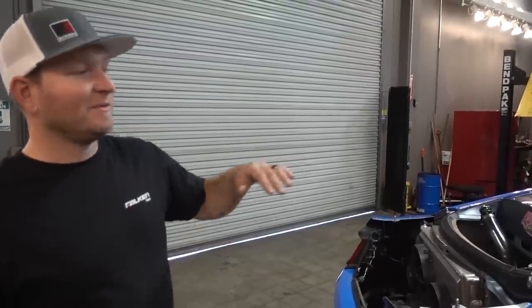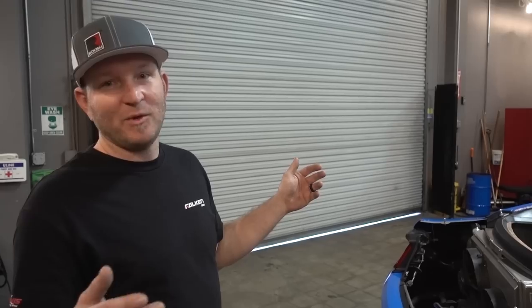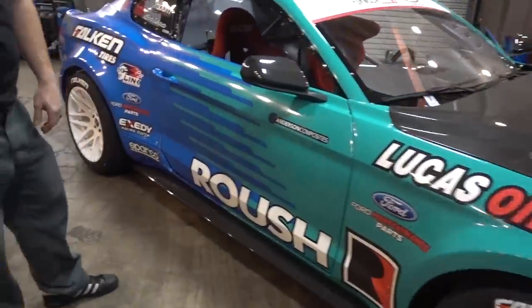On the new chassis I'm actually doing no gussets — I just bent the cage so it touches the chassis and welded the cage directly to the chassis. It's just a different way of going about it.